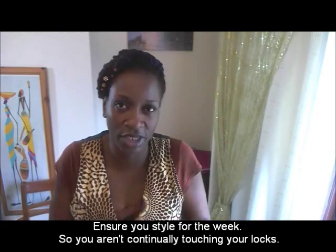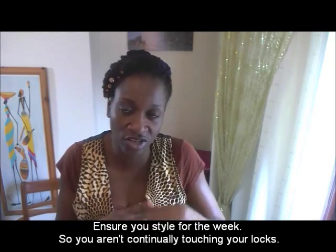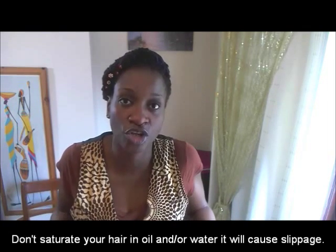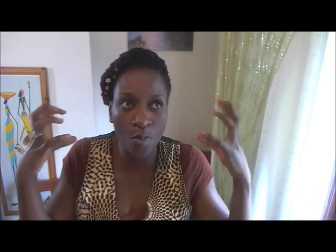When you flat twist or do your bantu knot, make sure you don't redo it for the rest of the week. Just keep it in that style. The rule is: don't disturb your lock. Don't saturate your hair in water. If you're somebody who's exercising, study your hair — just like you had to study your afros, study your locks. Some people's lock takes six months, a year, some two years. Study your lock and see how much water, how much sweat is happening within your scalp.